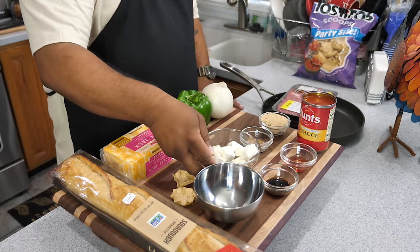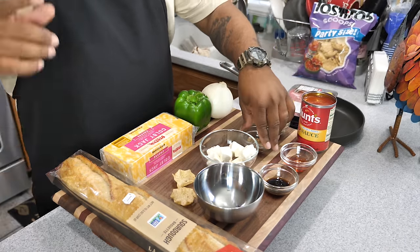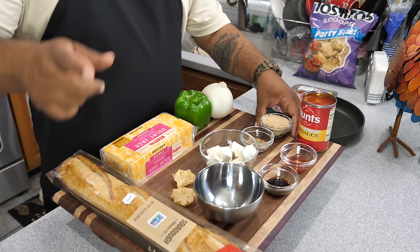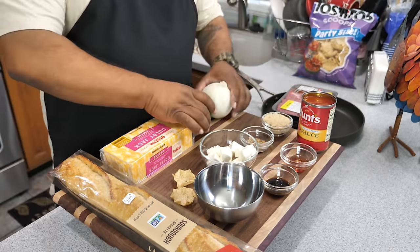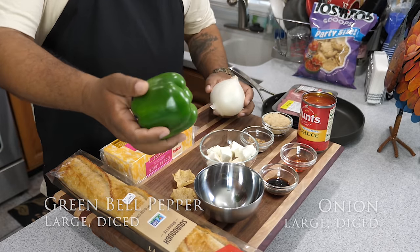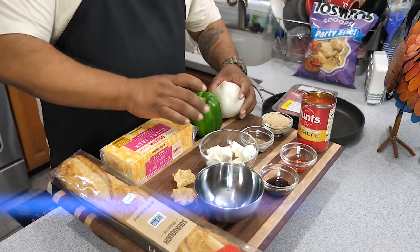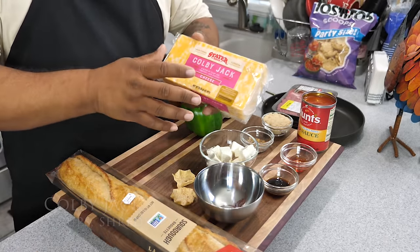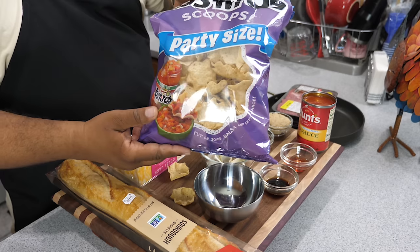Cubing it helps it melt more easily. This is steak seasoning — I'm using Emerald, but use whichever you like. This is brown sugar — you're gonna need some of that. Now I'm getting ready to dice this onion and this green bell pepper. Bell pepper is optional, just how I like it. And we got Colby jack cheese — we'll use two cups, and save an extra cup for the top.